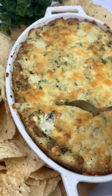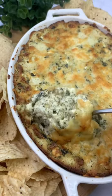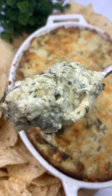Today let me show you how to make my spinach and artichoke dip. It's baked and it's super creamy, perfect party appetizer.